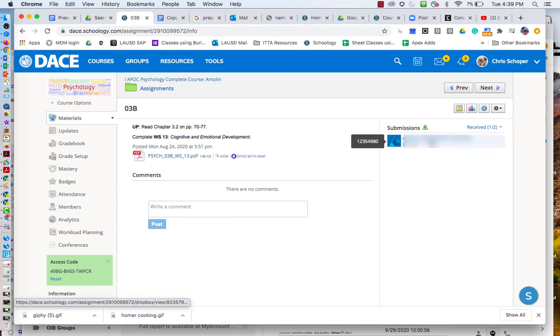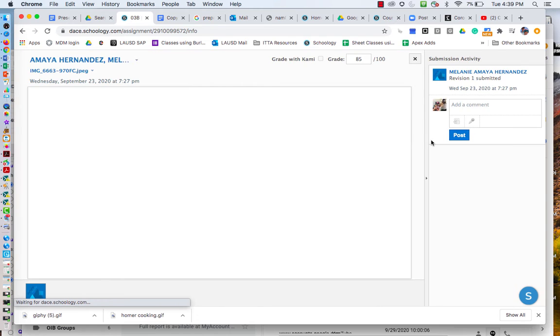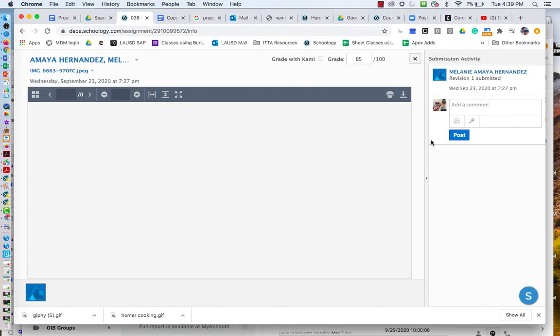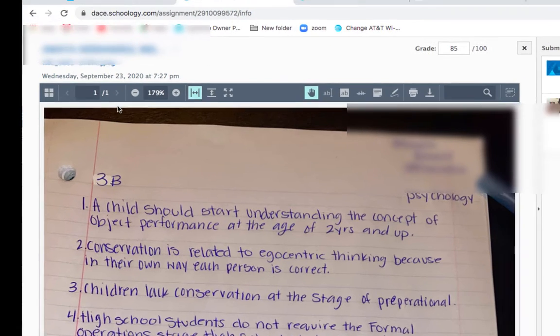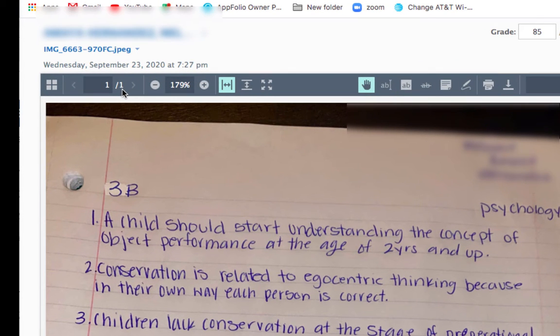Hi everybody, just a quick little tip for when a student is turning in an assignment with photos. When a student is turning in photos that they've taken, it will always show a 1 of 1 for page numbers, but that doesn't mean that's how many pages they turned in.